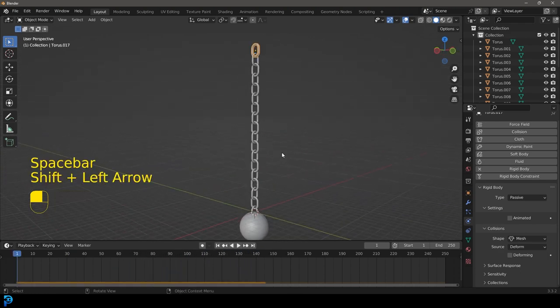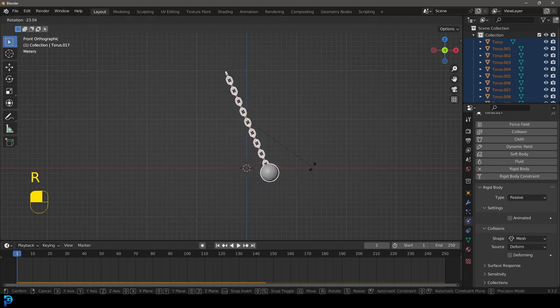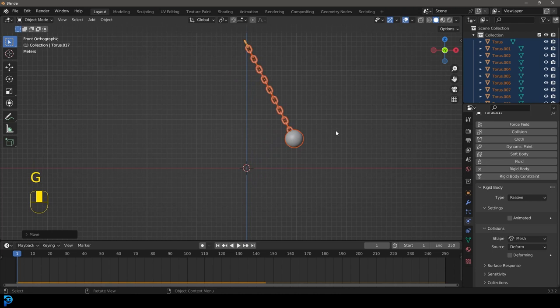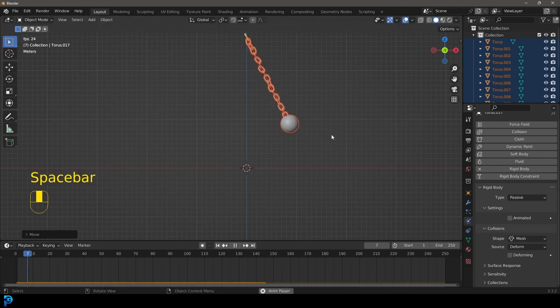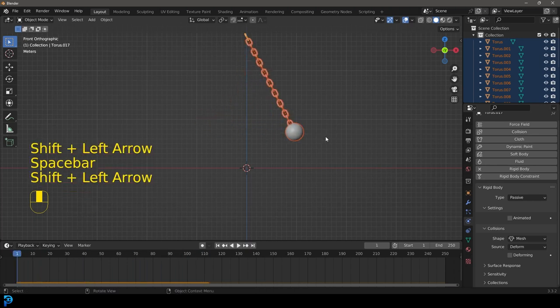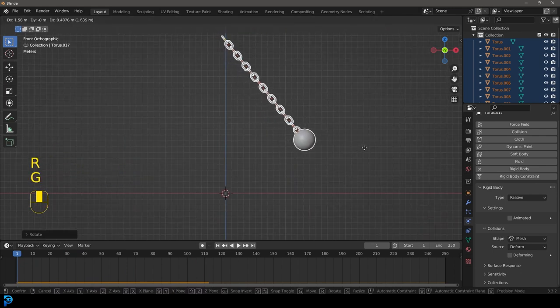Go into front orthographic view, make sure you're at frame one, and press A to select everything. Then go R to rotate it about this much, and G to move it up to about here — maybe even a little bit higher. Hit spacebar and let the simulation run. It's a little bouncy, so let's rotate it even a little bit more and watch it swing.